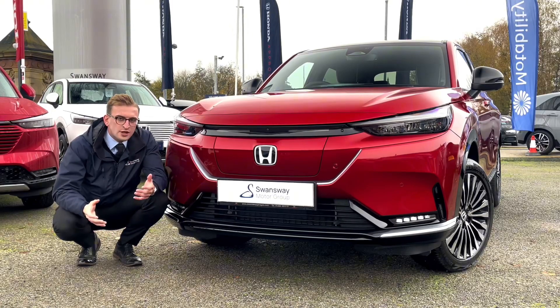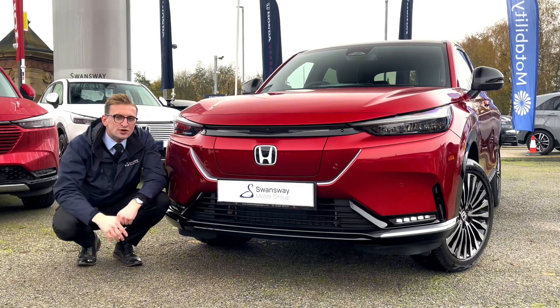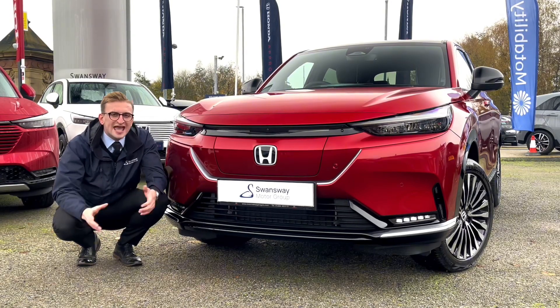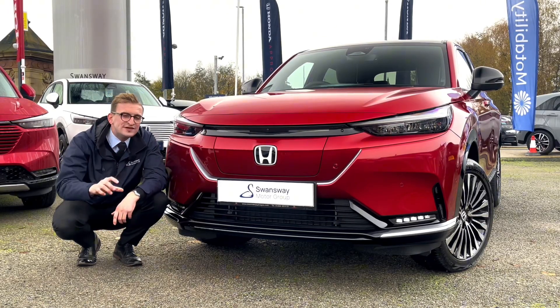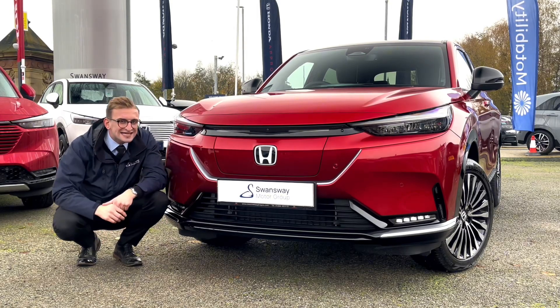An electric car for anyone — whether you're running a business, have a family, or want zero emission driving, this is the car for you. This is Honda's first ever all-electric SUV, called the Honda EN Y1, and in this video I'm going to be walking around it, showing you some of the top features and seeing what it's all about.